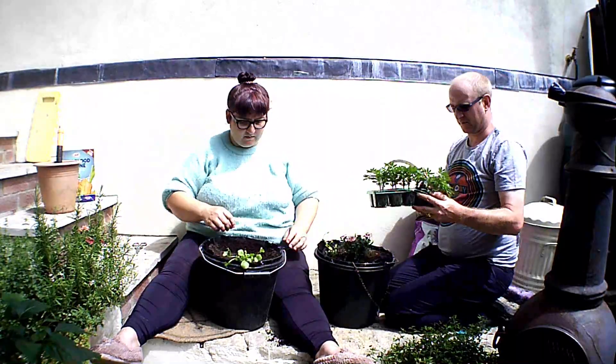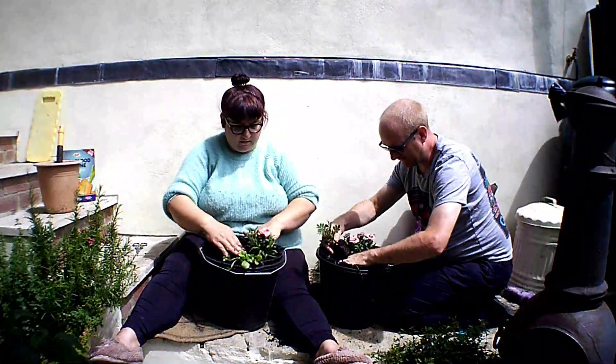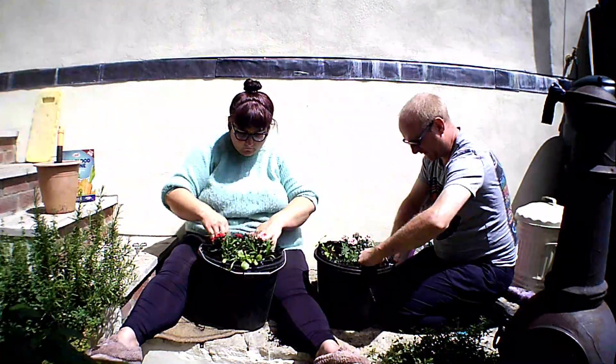It was a tad windy — really windy. We had the camera on the old broly stand, but yeah, it was just a bit windy today. But it's still warm enough to be out in the sun, so that was nice.